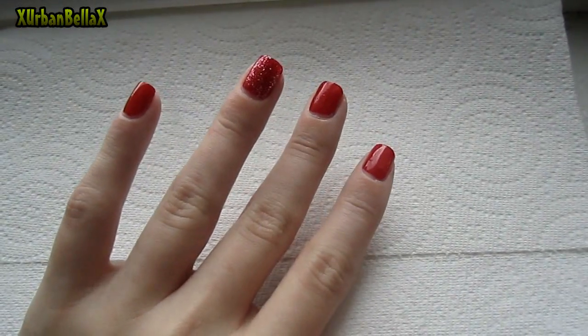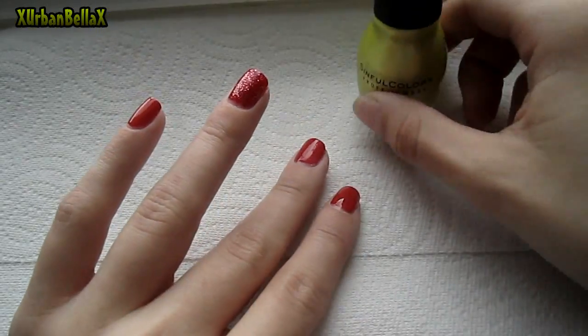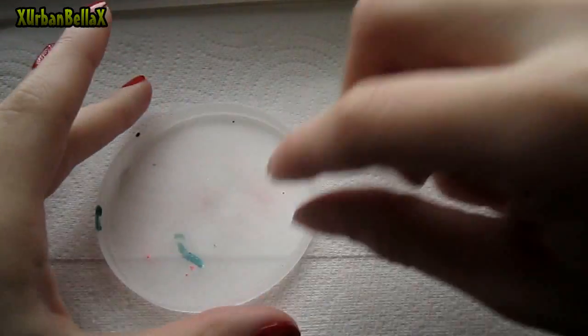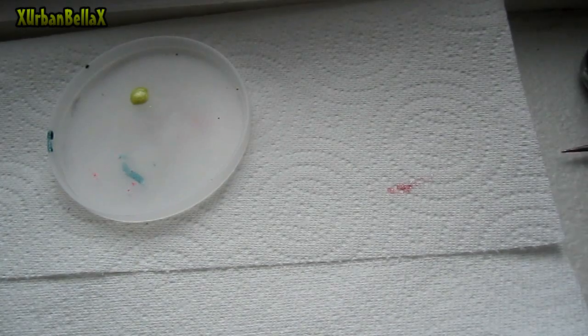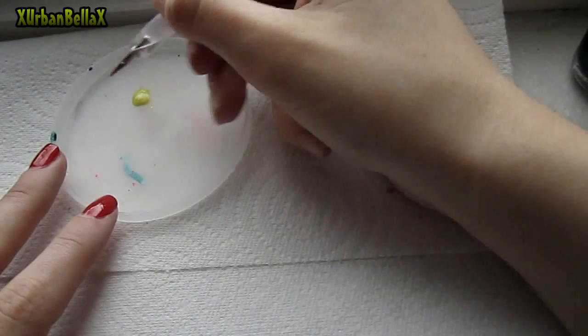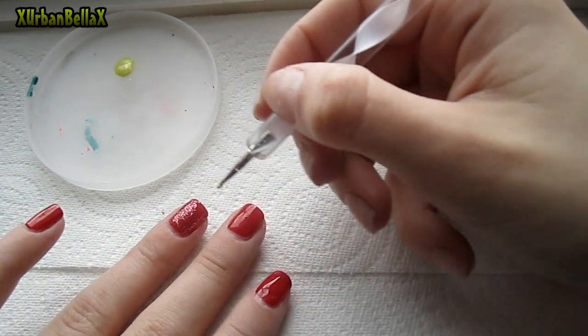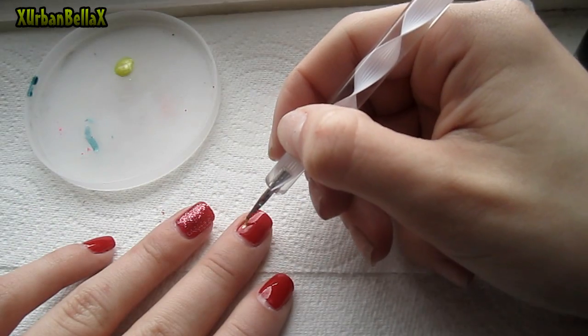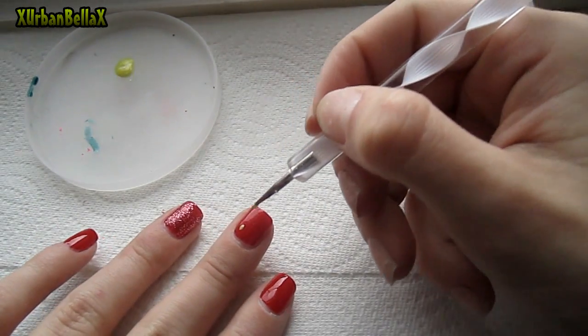While that nail is drying, we're going to start off with our seeds. Using this yellow color, I'm going to put a little bit on my Slim Jim lid. You're going to grab a little bit on the end of the dotting tool and do little seeds — like a dot but you drag it down.